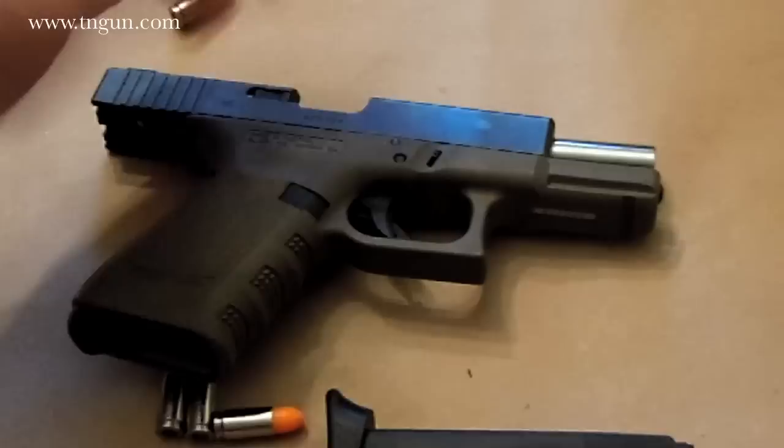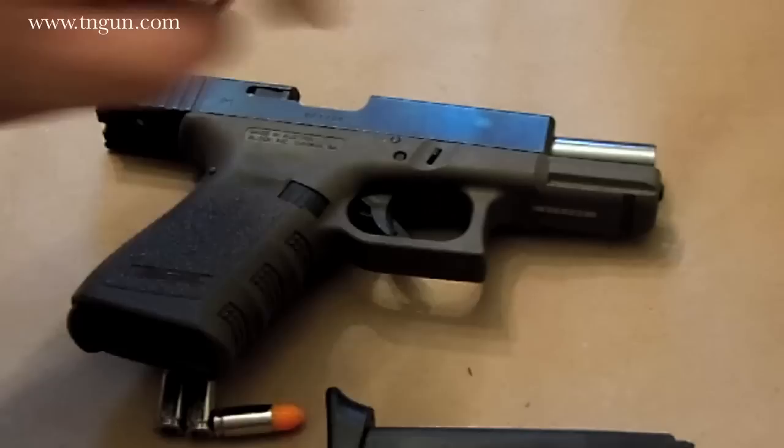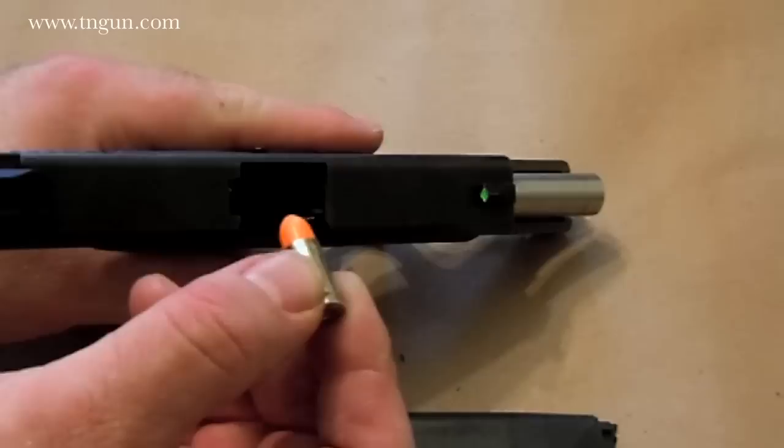Say I've got a magazine that holds 15 rounds and I want to carry it with one in the chamber. That's 15 plus 1, 16 rounds. How am I going to put that extra round in the chamber?